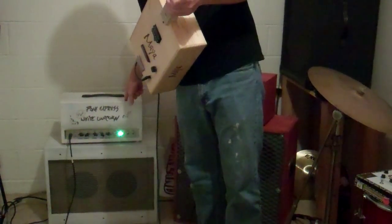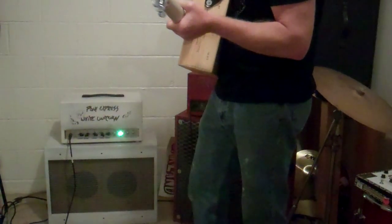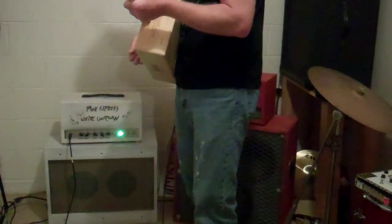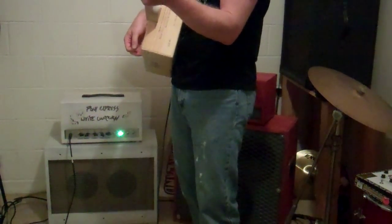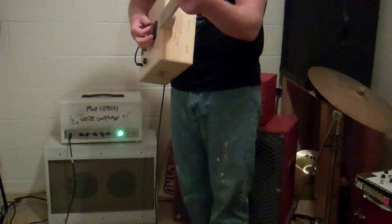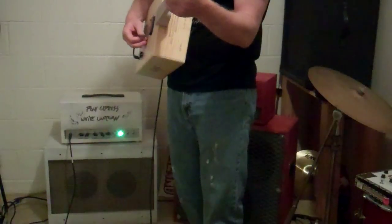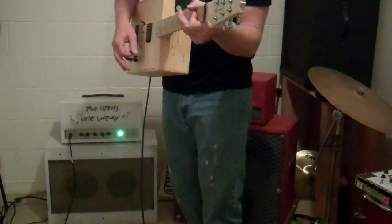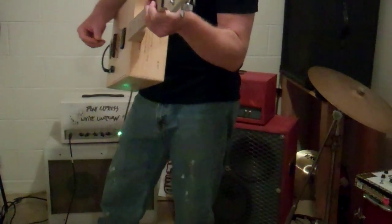I'm going to do this white amp first, the Pony Express White Unicorn. I like the name because it's a joke. About 22 watts, mostly made to play clean. It's got just a little breakup, kind of similar to what a Fender Deluxe would be. Got a little bit of reverb on it from this Digitech hardware reverb pedal.